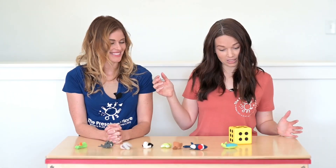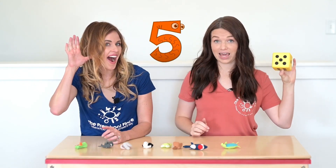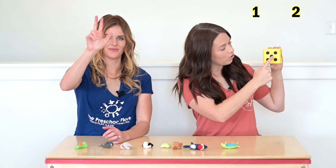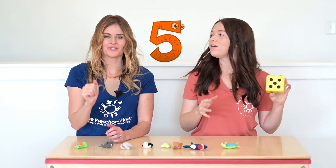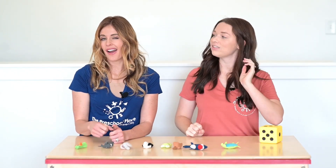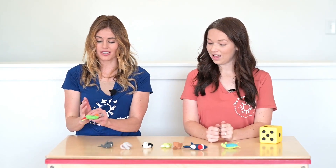I think we should play one last time. A new number. Do you know what number this is? Let's count together. One, two, three, four, five. Five. Tony, can you find five animals to put on your fingers? Sure. You know, I have five fingers on one hand, so I'm going to cover all of my fingers.